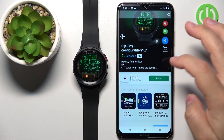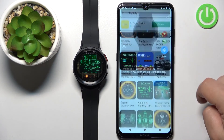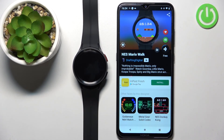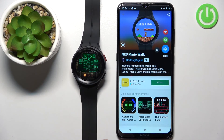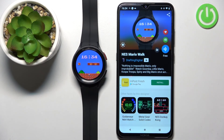We can then go back and select something else — for example, the Mario one. Tap on it, tap the button, and it should be applied after a couple of seconds. And it's working, as you can see. Once you're done, you can simply close the app.